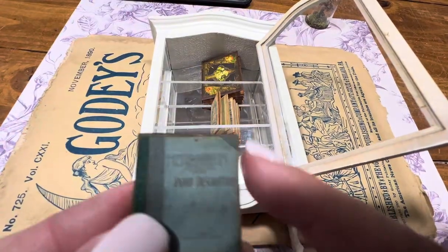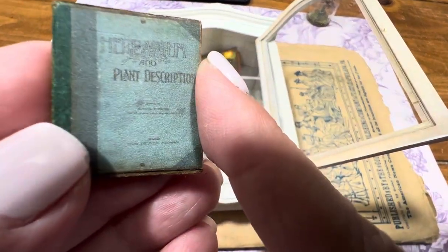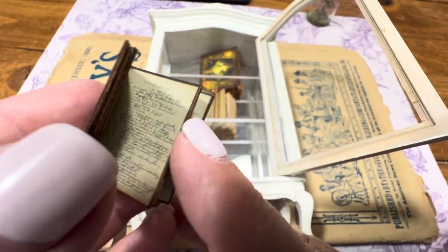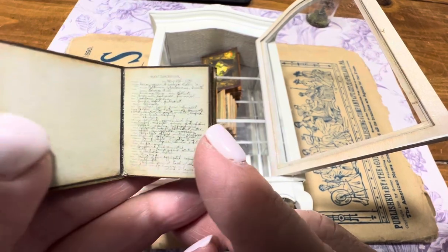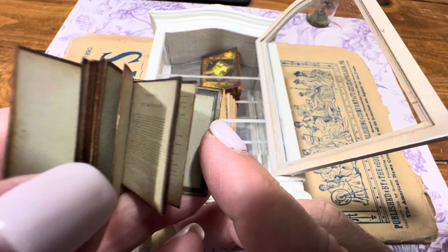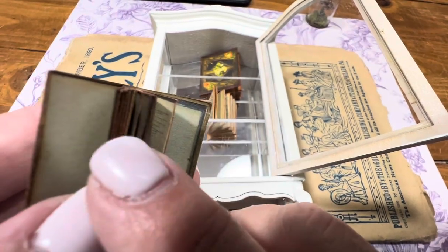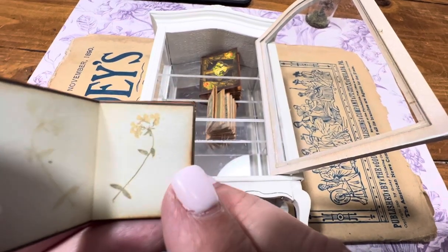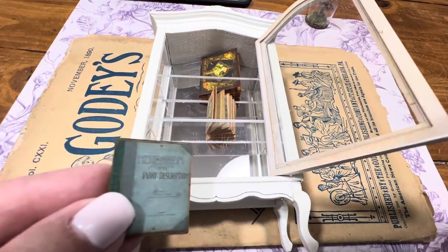This little book says it's an herbarium book, and it's from an actual book that she downsized. That's the original handwriting and the pressed — come on, let's find one — flowers. Look at that! So she made that little book for me to go into my cabinet.